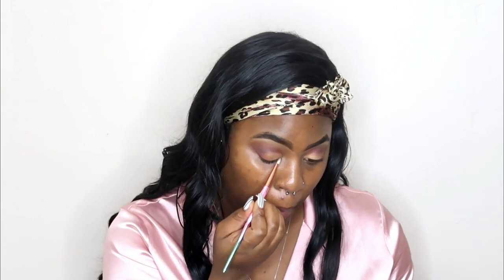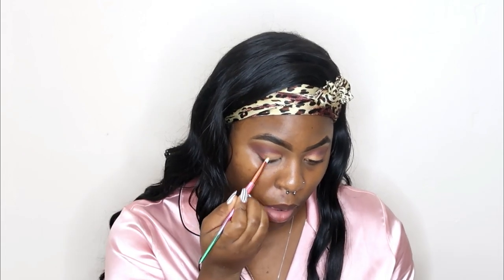I am just going over my inner lid portion of my eyes with this gold shimmer color from my Fenty Beauty palette.